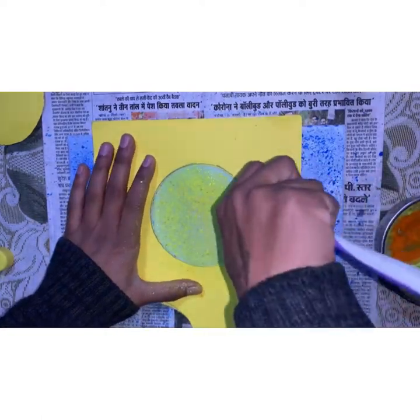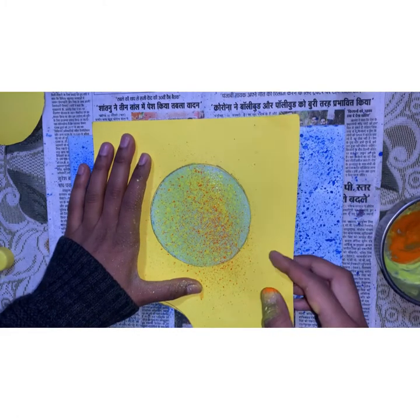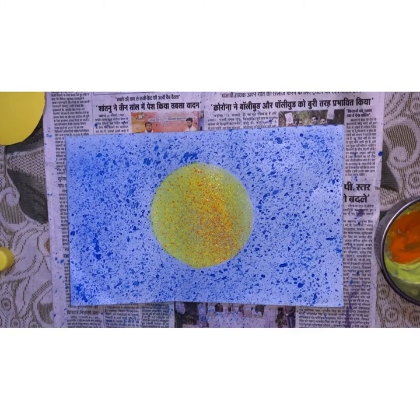Let's mix up some orange painting color also. Very carefully pick the paper up and now let it dry. So children, we have made a sun with spray painting — now it's your turn to make it!